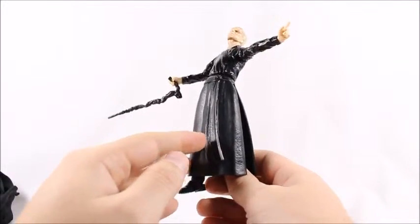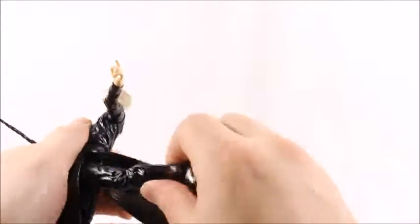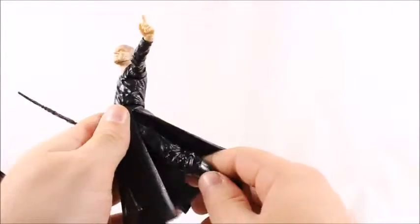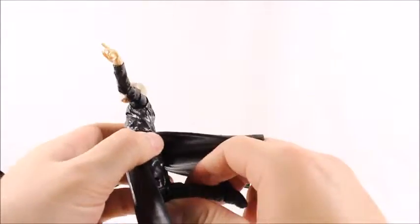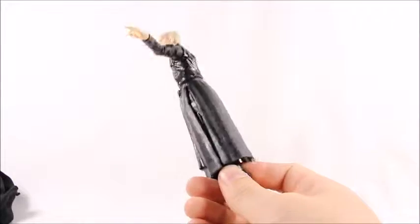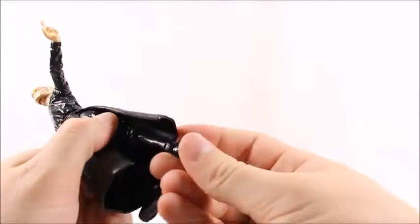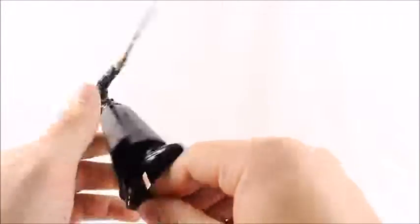Leg articulation is severely hindered by his little dress. To be fair, he is an old fart and isn't really doing lots of jumps — unless you've seen Clone Wars, in which Emperor Palpatine is a freaking badass. He kicks Darth Maul and Savage Opress's ass. If you haven't seen that Cartoon Network show, look up Emperor Palpatine versus Darth Maul and Savage Opress and you'll see how awesome it is.